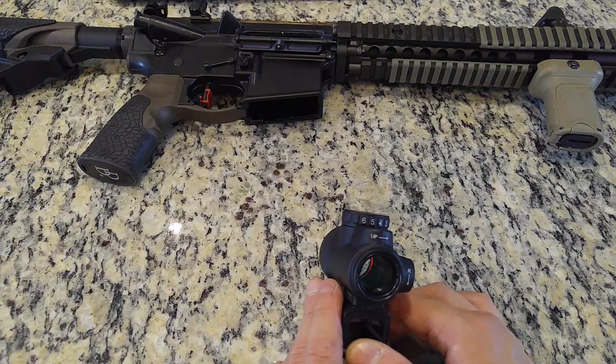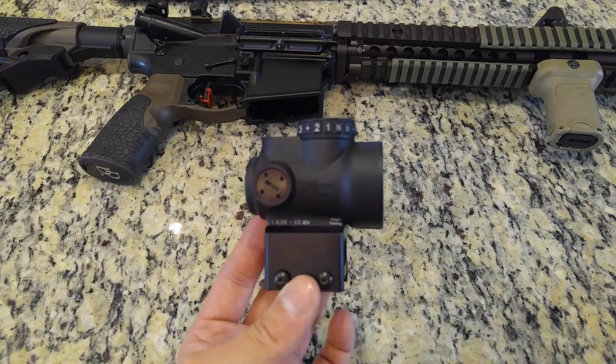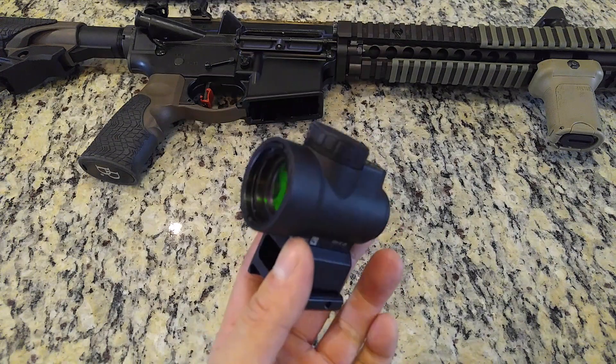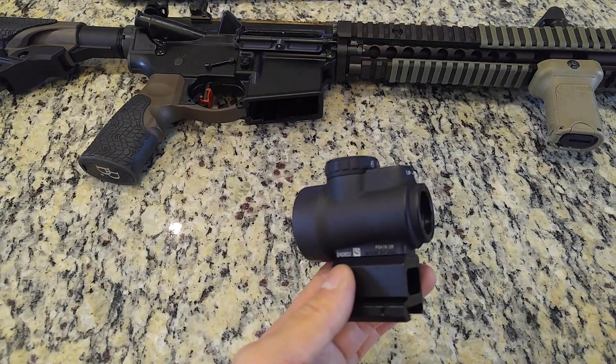This is the last red dot optic you will ever want and need. Thank you very much for watching my video review of the Trijicon MRO. Be sure to leave a like rating on this video if I was helpful and informative, and subscribe to my channel if you want to see more gun and gear reviews. My name is David and I will see you next video.